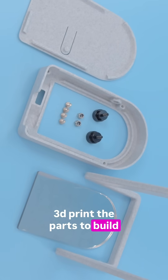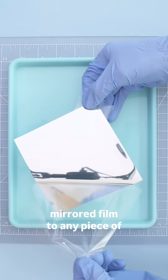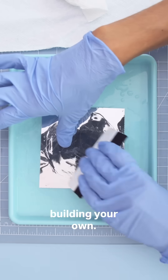3D print the parts to build the snap fit case and get a piece of acrylic from a laser cutting service. You can apply one-way mirrored film to any piece of acrylic and make your own smart mirror. Follow along with our learn guide to get the full step-by-step tutorial on building your own.